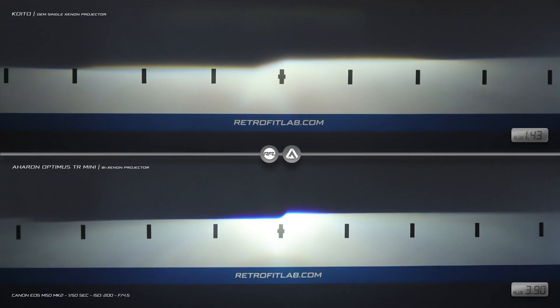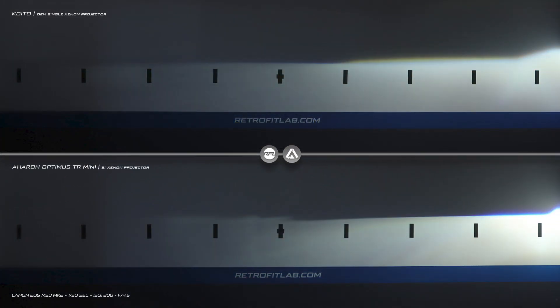Done. On top, you see the light output of the OEM projector. On the bottom, you see the light output of the new projector.